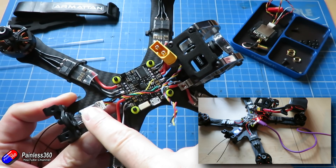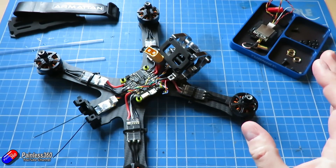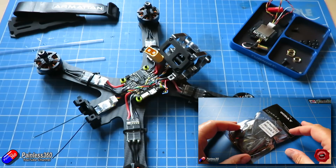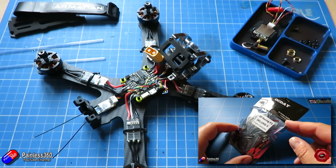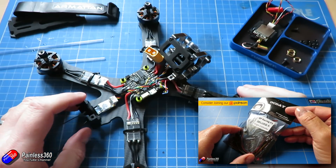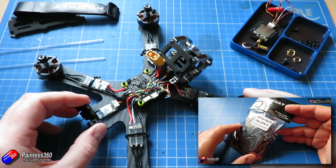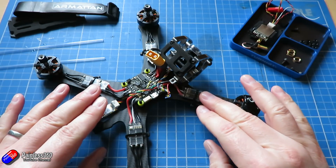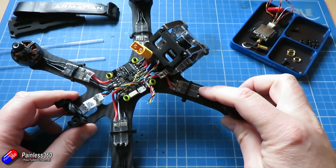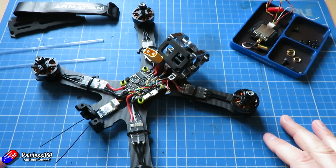We also popped on a little R-XSR receiver and configured that as well. Now if you are a new builder to quadcopters then this is probably not the series for you. There are two other series on the channel — quadcopter building for beginners series 1 and 2 — that go through every single step. This is the Chameleon TI frame from Armatan and we are using the CL Racing F4S flight controller with Savotage RC ESCs and motors. I'll put links in the description so you can find everything.